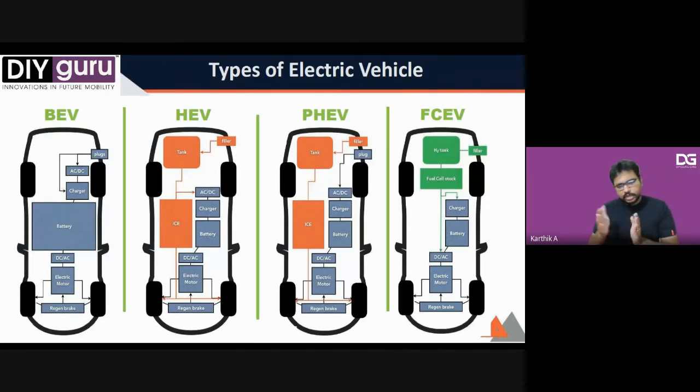For fuel cell electric vehicles, you have a storage tank of H2 gas — there are seven different fuel types, but H2 gas and ammonium fluids are the most popular and available. This H2 gas undergoes a reaction inside your fuel cell stack to generate electricity.